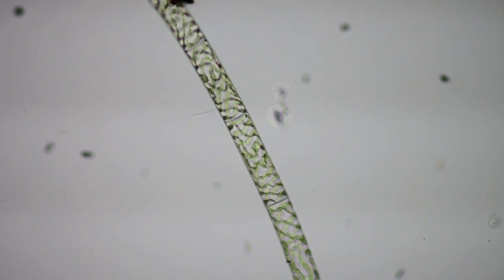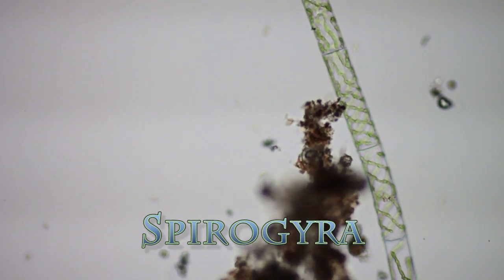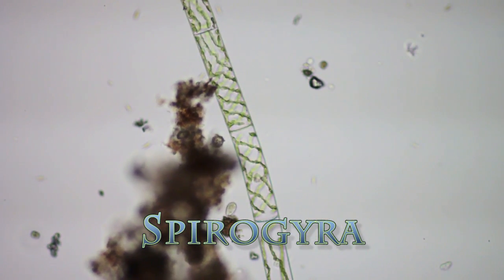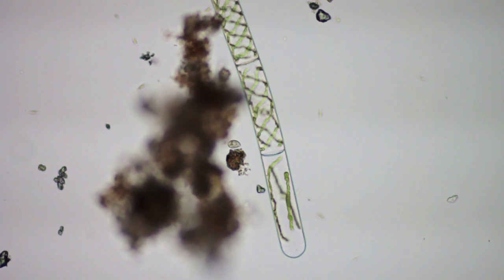This is a spirogyra - in a year of this hobby, it's the first one I've found intact. I'm using a Nikon fluorophot microscope here, and this is one of my low power objectives, a 10x plan achromat. That gives about 100 power when it gets to the sensor. I'm using a Canon T1i to record the video.